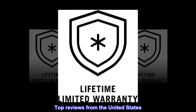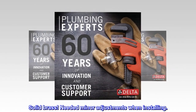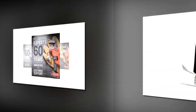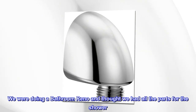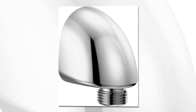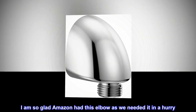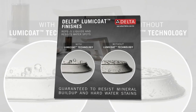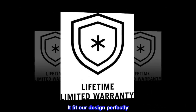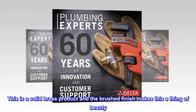Top reviews from the United States. Solid brass — needed minor adjustments when installing. We were doing a bathroom reno and thought we had all the parts for the shower. We forgot to order this wall elbow. I am so glad Amazon had this elbow as we needed it in a hurry. It fit our design perfectly. This is a solid brass product and the brushed finish makes this a thing of beauty.